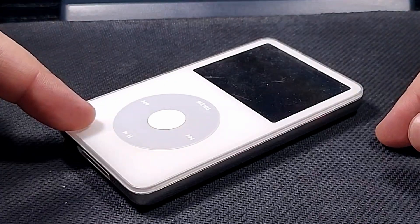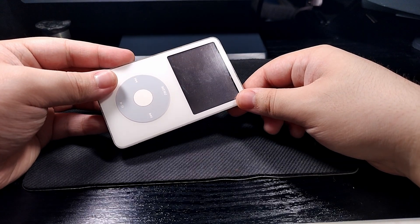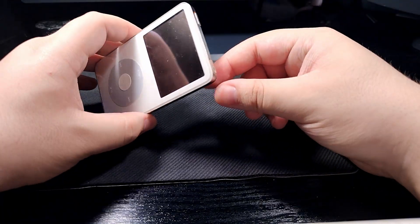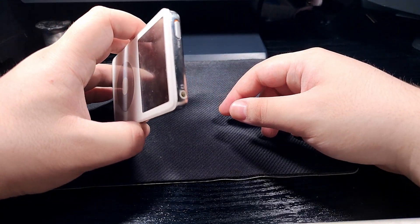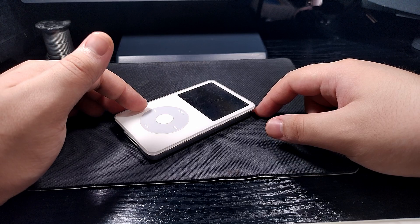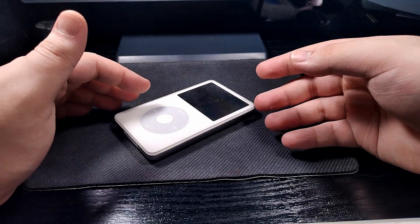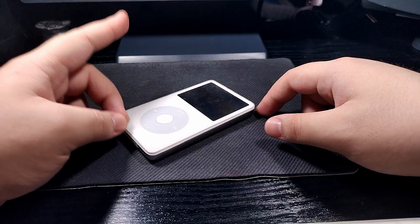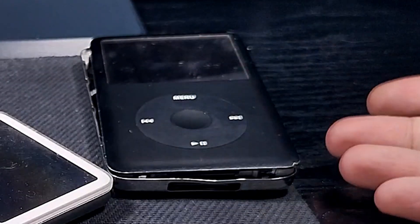This is my iPod 5th gen. I actually really like it even though generally I dislike Apple products, but it does have one problem - the right audio channel keeps cutting out. I've been looking around trying to get a replacement for it and I haven't found one, but actually I have something a bit better. I got an entire other iPod.